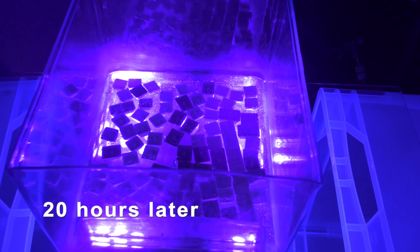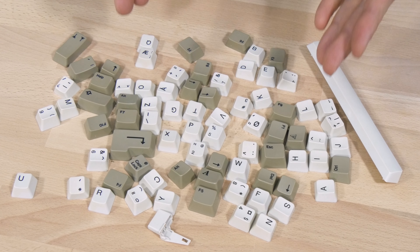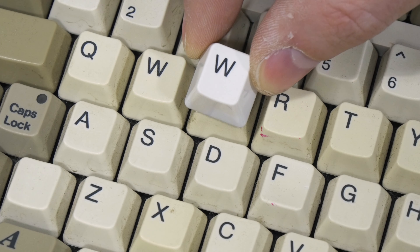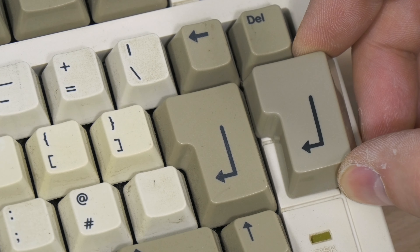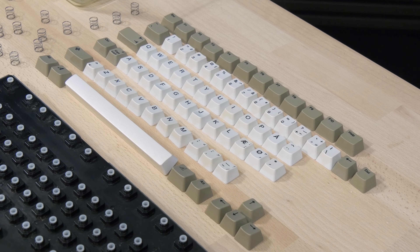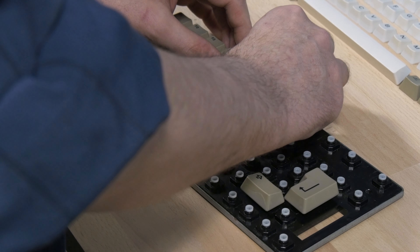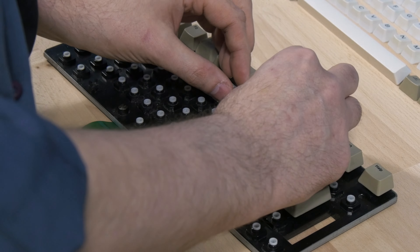Now let's check our keys and see how they're doing. I'm totally blown away how white this thing came out — it's even whiter than my Amiga 600. Even the gray keys are better looking. It's a good thing I took a picture of the keyboard so I could line them up and put them back more easily. Now this will take some time to put back on.